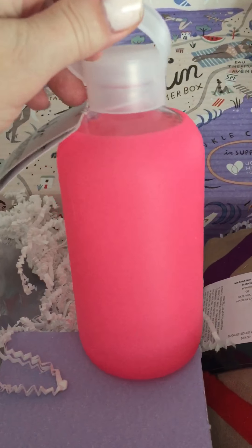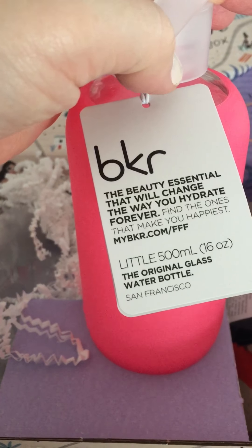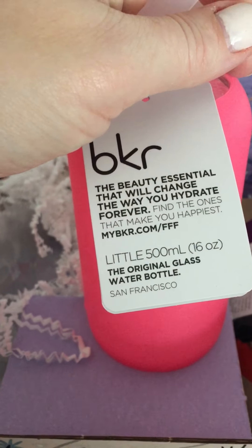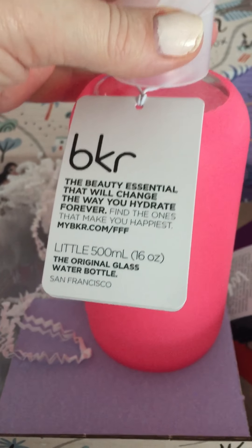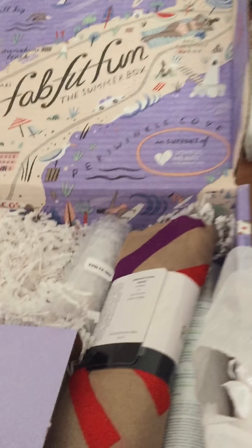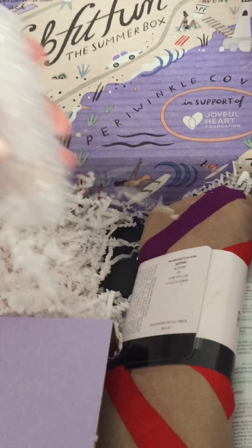Here is the water bottle — I did choose this color because everybody that knows me knows I'm all about the pink. It's a great glass bottle with a rubber outside. It's 16 ounces, great for in the car or going out. It's got a nice little loop, perfect while you're working out. So that's awesome.